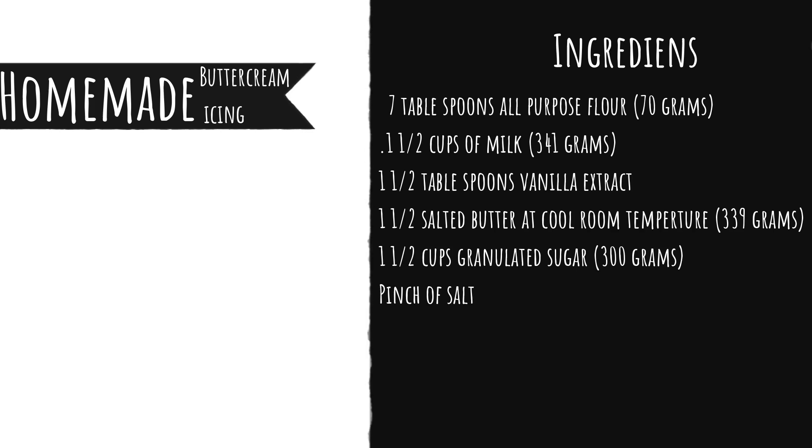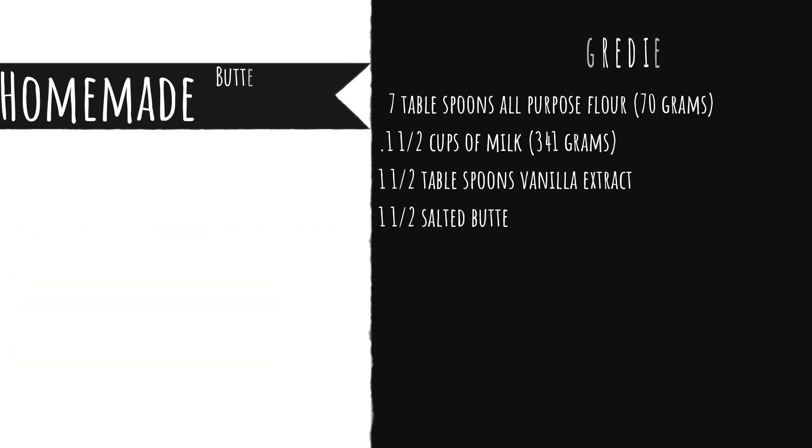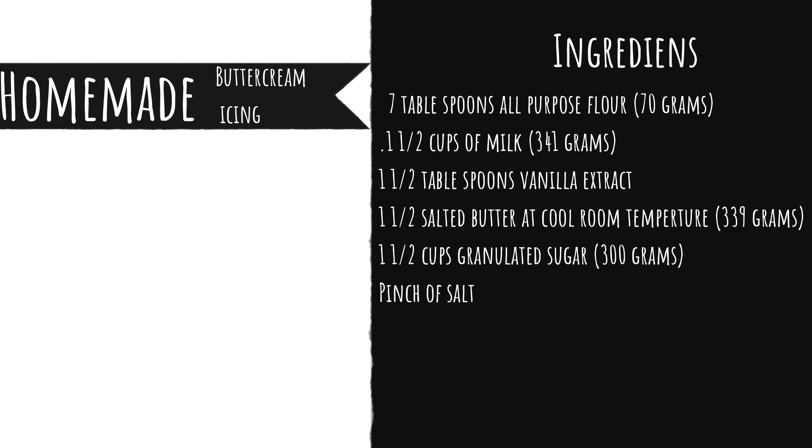First we are going to make our homemade buttercream icing. The ingredients are on screen. We're using seven tablespoons of all-purpose flour, which is 70 grams. Next I'm taking one and a half cups of milk — I used 200 grams instead of 341 as it was a bit too much for me. I added the flour and the milk into a big bowl and put it on a low heat around four, whisking them together until the consistency turns into a thick paste.